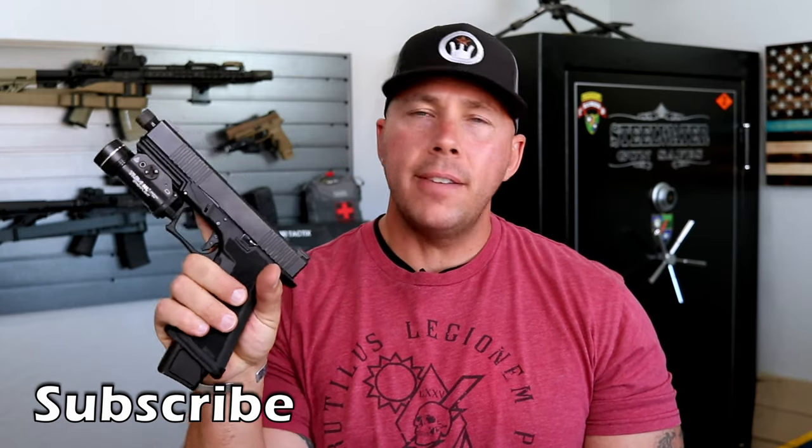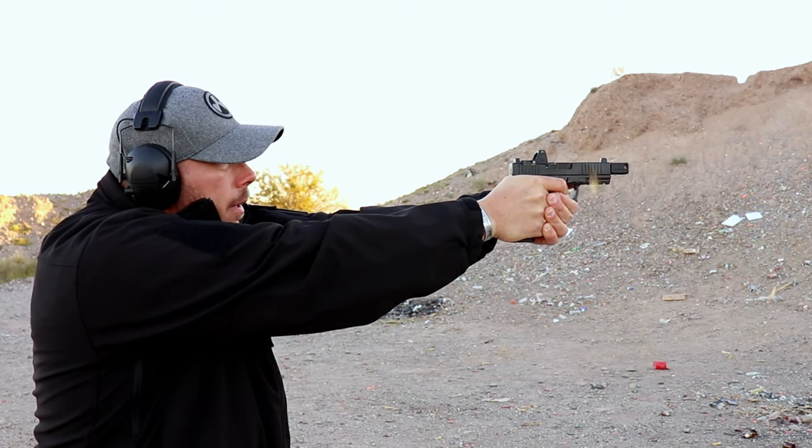For the past two years I have been running two different Brownells slides — one is the 17-length with the window and no RMR on the Warhammer, and the other is from my original build and the Roland Special build, which has the RMR cut, the window, and front serrations. Both are a little over two years old at this point and I've got thousands of rounds through both, using them for a ton of testing across several different builds. You can go back and check my original Brownells videos — fair warning, the video quality is not what it is today.